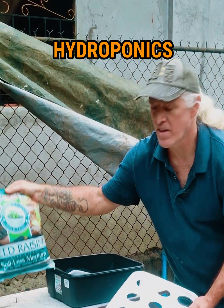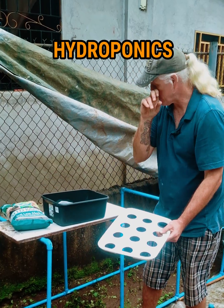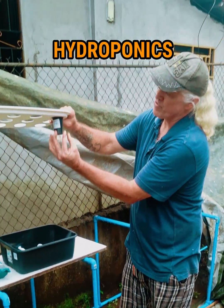We're going to start the seedlings with this sterile soil-less medium — it's for seeding and rooting. Once the seedlings are established, we put them into these baskets with another kind of growing medium that's just there to protect the roots as they get down through into the water.